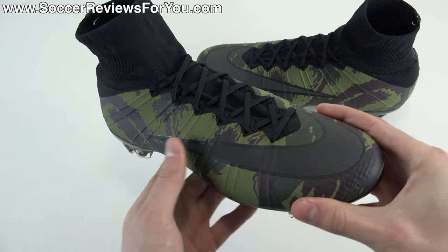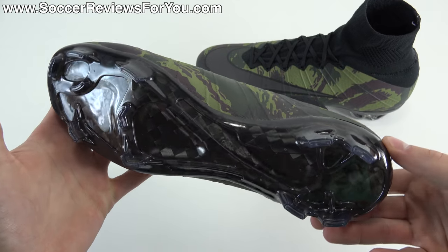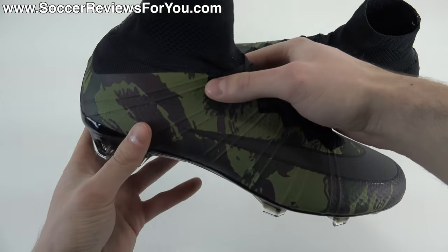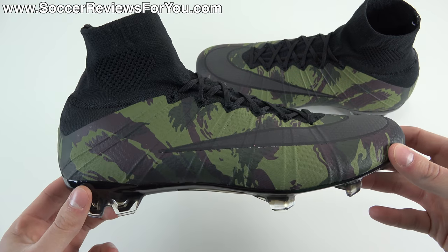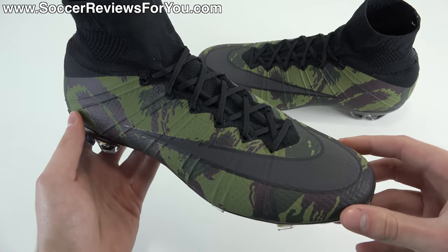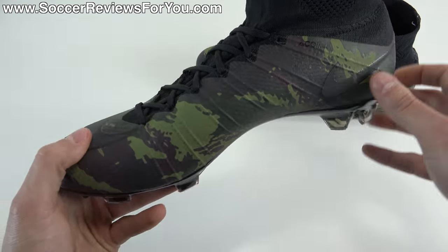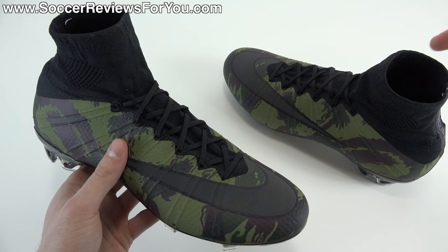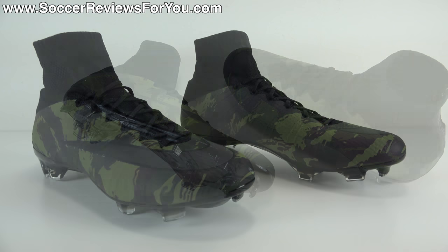If you're interested in how these fit and feel on feet, stick around and watch the entire video. If you're interested in a pair, check out the review page on my website — the very first link down below in the description. On that page you'll find buy-it-now links with exclusive SR4U coupon codes so you can pick these up below their normal $300 retail.